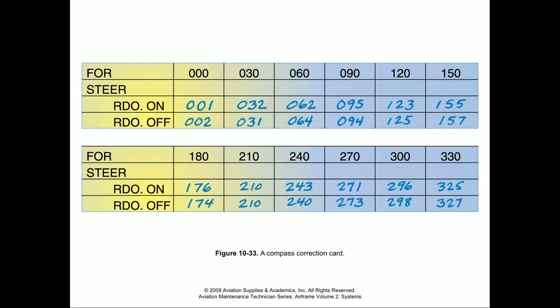All this information goes onto what we call a correction card. That correction card shows the deviation from the true heading in each position. We steer the aircraft to face a cardinal direction on the compass rose, read what the compass says, and try to adjust it as close as possible — though it may not read exactly on. You'll also notice there are indications for radio on and radio off, because electromagnetic interference can potentially change our compass reading. These numbers show the degrees of deviation — so for example, if we have a true heading of 030, with the radio on the compass might read 032.